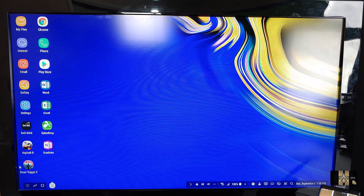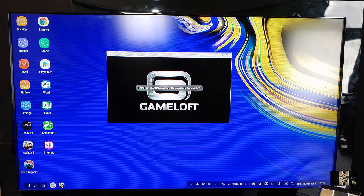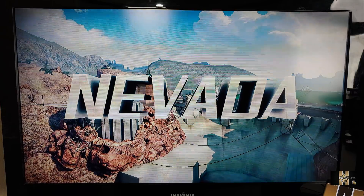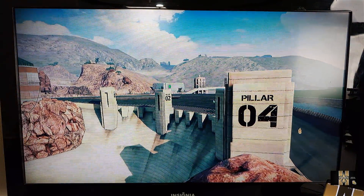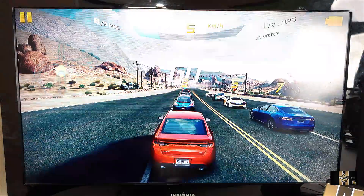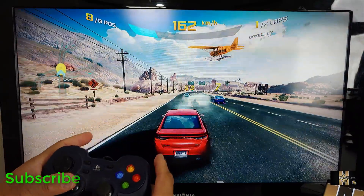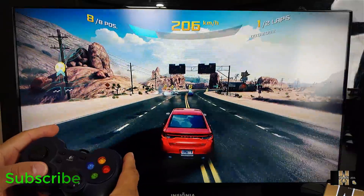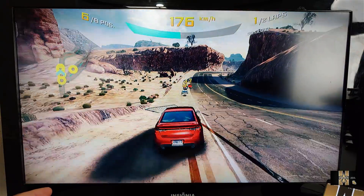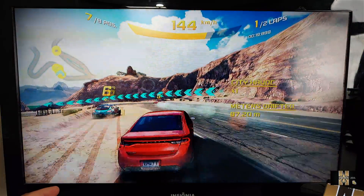One of the biggest questions people ask is: how about games? I got Asphalt 8 here. Let's fire it up so you can see it in action. I'm starting the race and the load times have been phenomenal. I'm using the controller to control my vehicle and it's running nice, fast, and fluid — no problems at all.